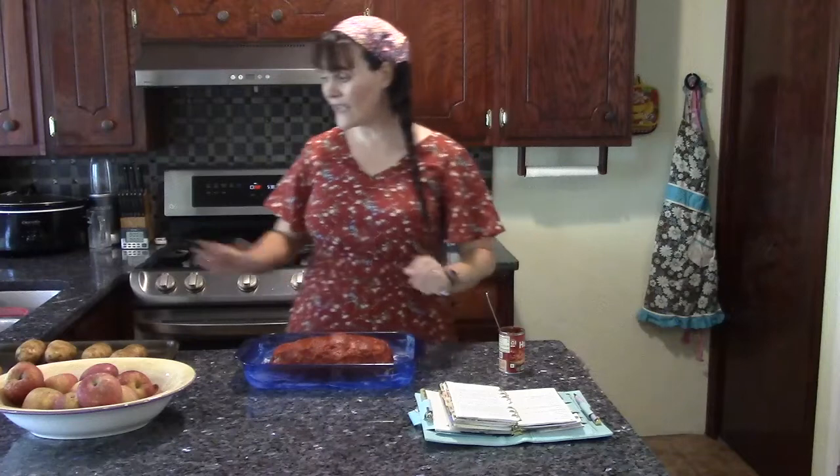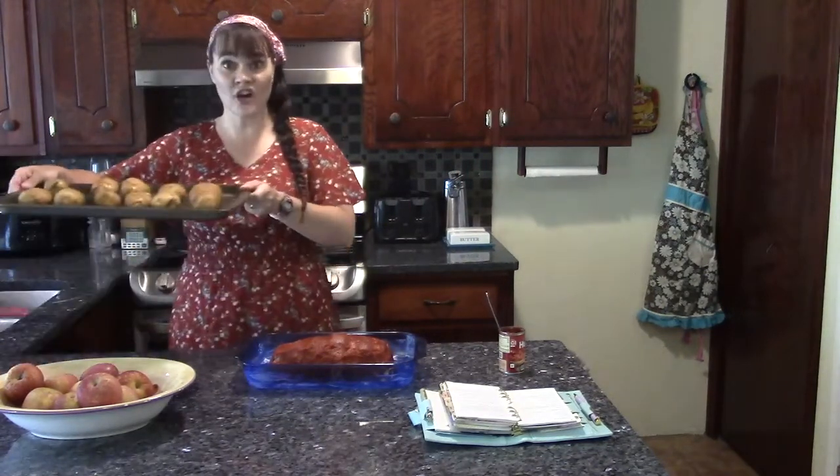The meatloaf is now ready to go into the oven. Going in alongside it, I have a large cookie pan with about five pounds of white russet potatoes that I just washed and poked. Both the meatloaf and potatoes can cook at the same temperature for the same amount of time — 350 degrees Fahrenheit for one and a half hours.